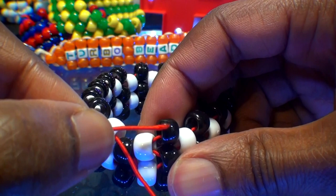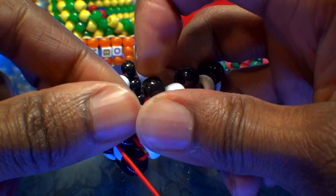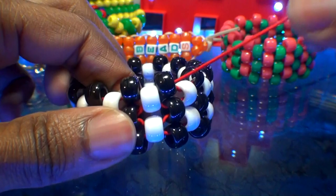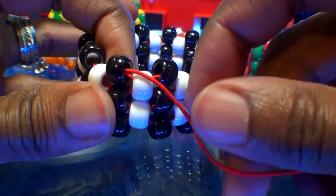Watch closely as I guide the string through these beads. Starting with the white bead first, then running the string to the black bead on the top row, pulling the string all the way through until that black bead that was added stacks into place — and we're now set up on the next row. We're all set for adding more beads to the string, creating another layer filling in the gaps in between the black beads.